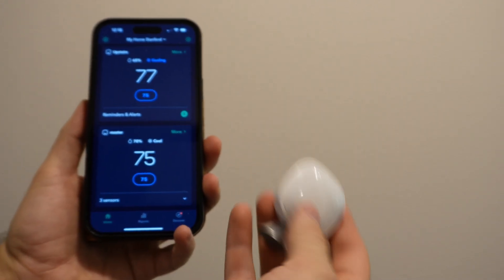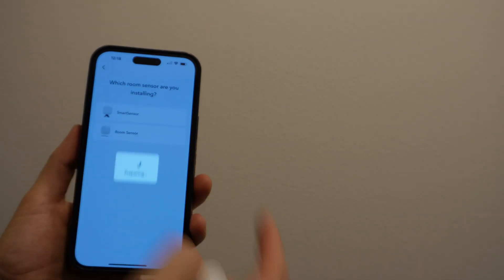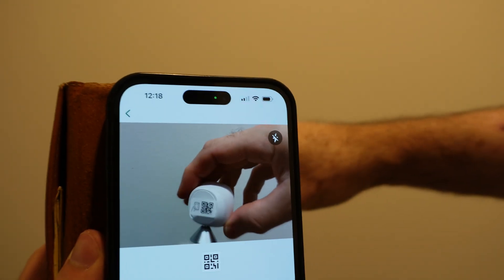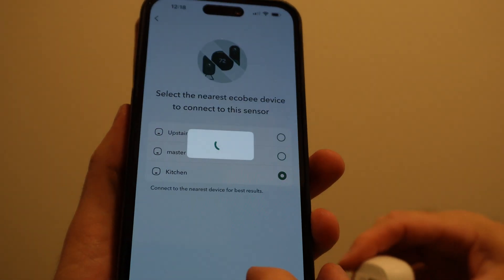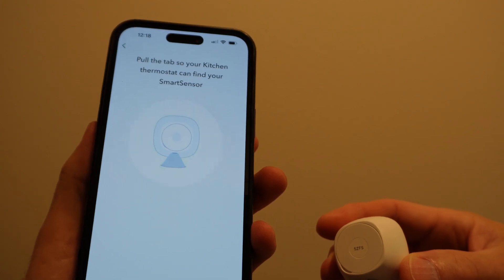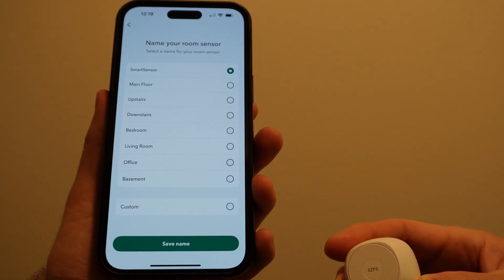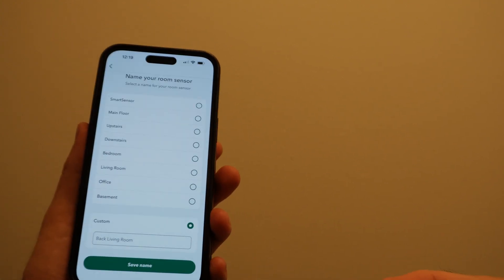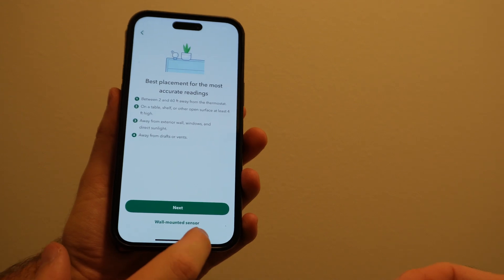We're going to add the smart sensor that came with the thermostat. You go to the plus button in the corner, add a device, room sensor, smart sensor, and scan the QR code on the device. We got it scanned and we're going to add it to our kitchen thermostat. We'll pull the tab out of the battery — it found it. Then we can label where the smart sensor is and we'll put it as 'living room.' We want all the comfort settings. It gives some instructions about where to put it and we're all good.